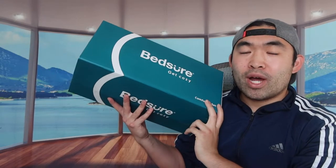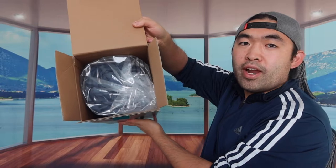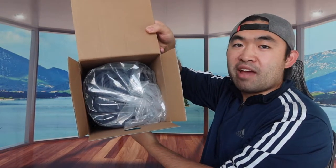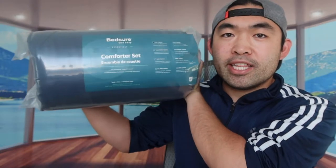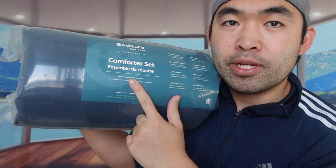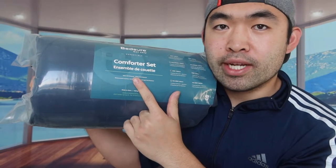I'm actually opening this up to show you guys what it actually looks like. When you first open the product, it's all nicely compressed. They have a little piece of paper right here to show you guys what's included inside.